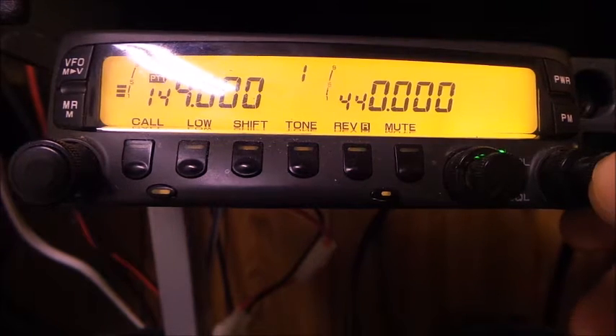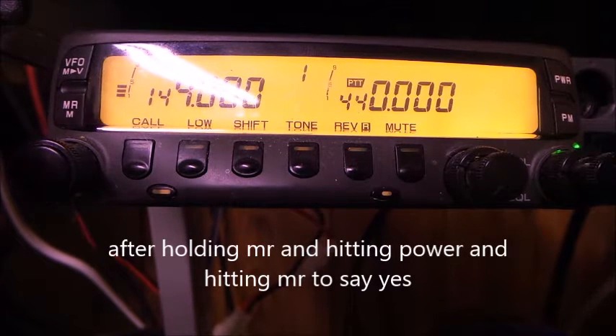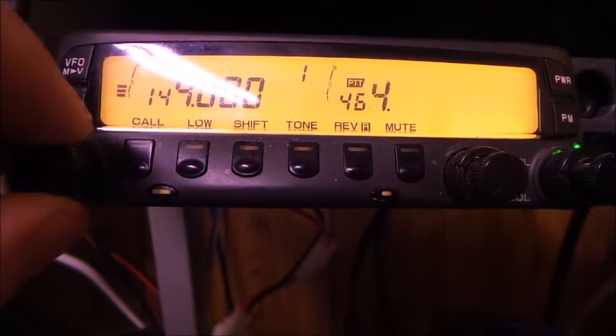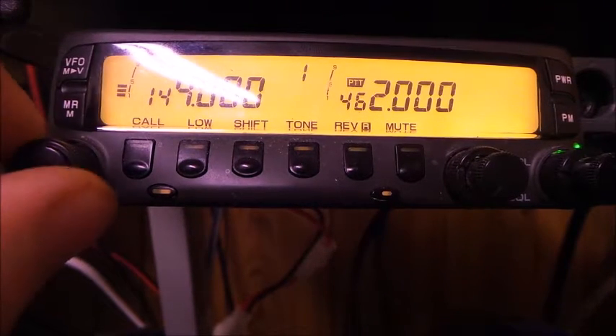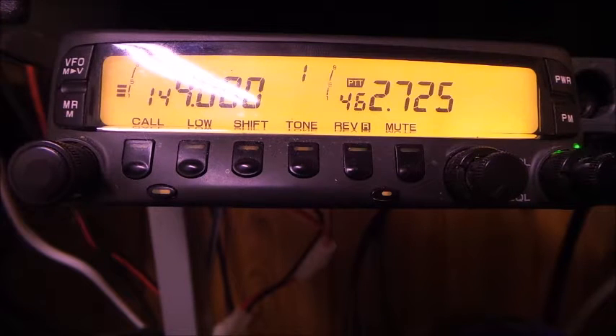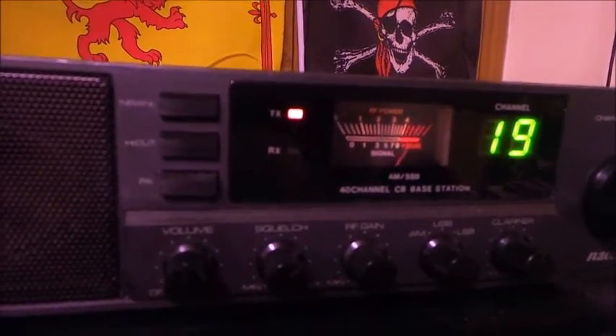All right, we're going to go on the UHF side and see if we got the MERS or the FRS working. We're going to go to 462 and then 775. Let's see what happens when we key up — if we get anything at all. One, two, three — looks like we have transmission!